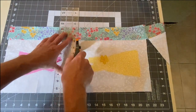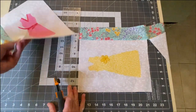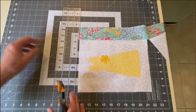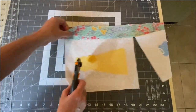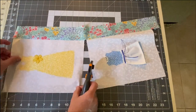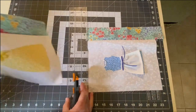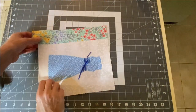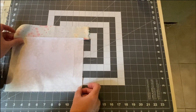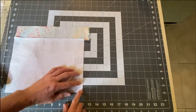Next, we'll need to cut our blocks apart and trim them up.